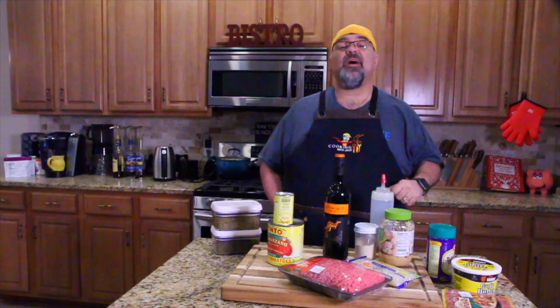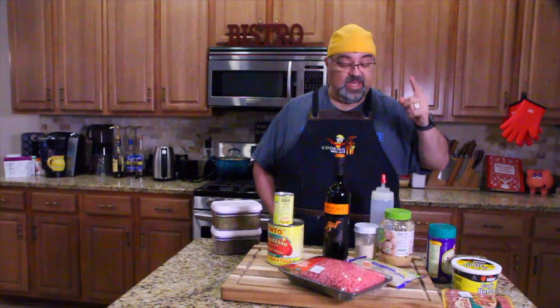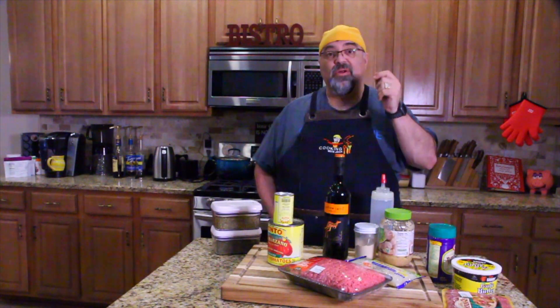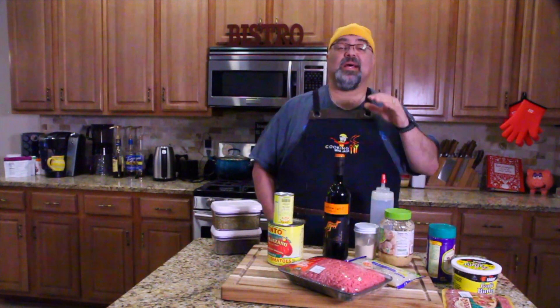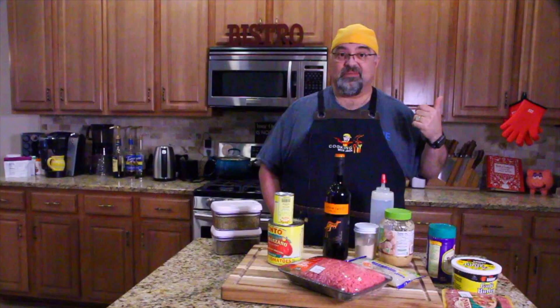Hey guys, how you doing? Jack Scalfani here. It's Cooking with Jack's show. We're doing something I'm really excited about — we're trying out a new type of pasta that has low carbs and is not really a pasta, but I had it over at my buddy's house and it was amazing.